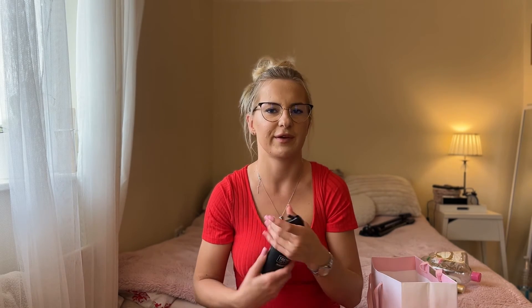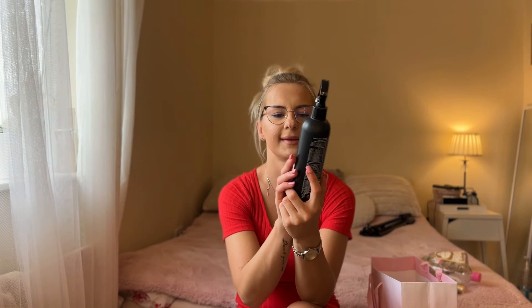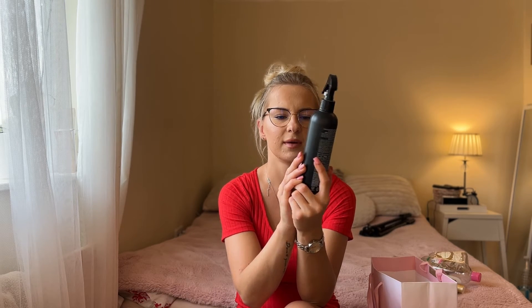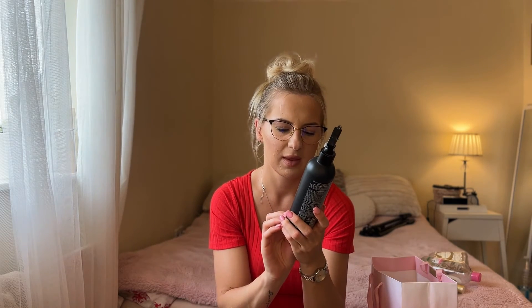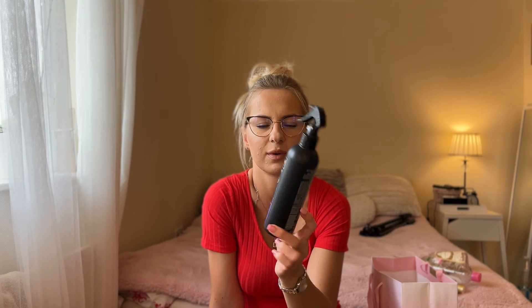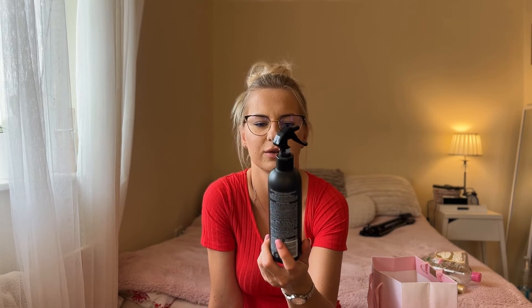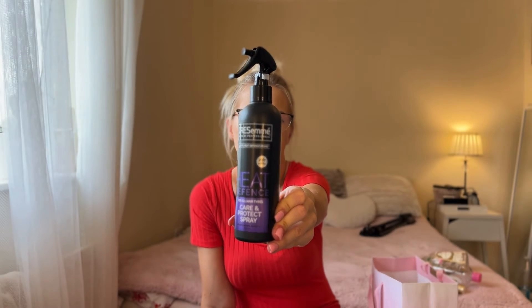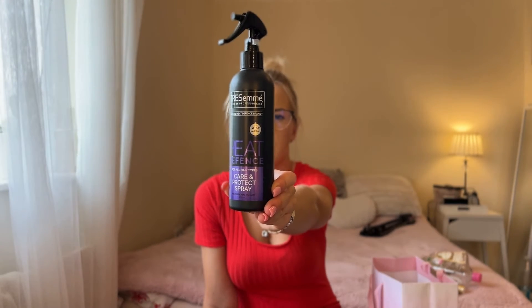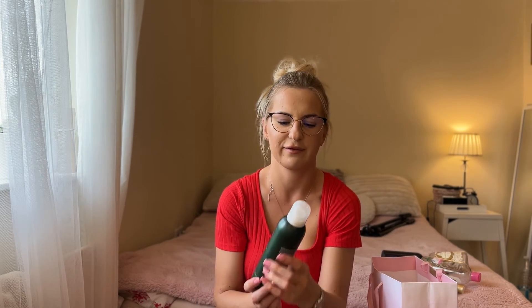The next product is the Trecine Heat Protection and this is my favorite one — I finished it but I've already bought another one, the same purple one. I had 300ml and it lasted about two months. I use it every time I wash my hair before blow-drying or straightening. I really recommend this one and it's only about three or four pounds, so it's super cheap as well.